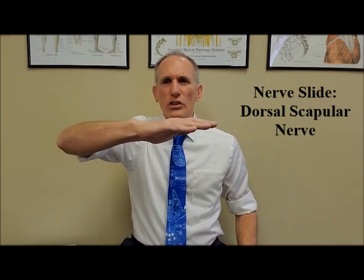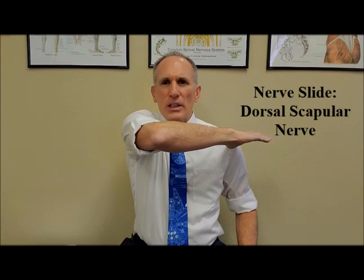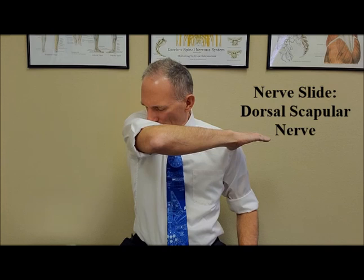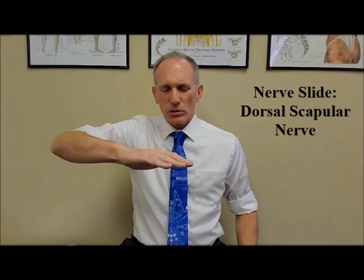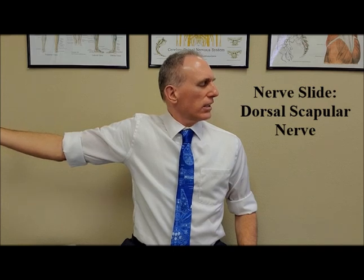Perform horizontal adduction by bringing the forearm across the body. The thumb can be touching or close to the opposite shoulder. Rotate the neck and then flex the neck so that your chin is facing your armpit. Hold this position for one second, and then slowly move the shoulder and externally rotate it while simultaneously rotating the neck.